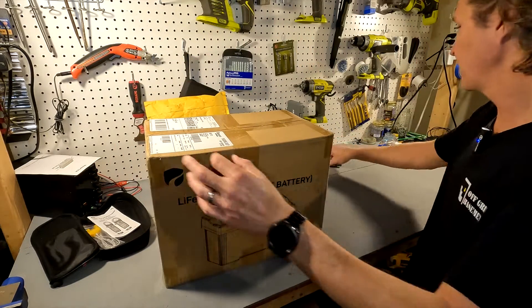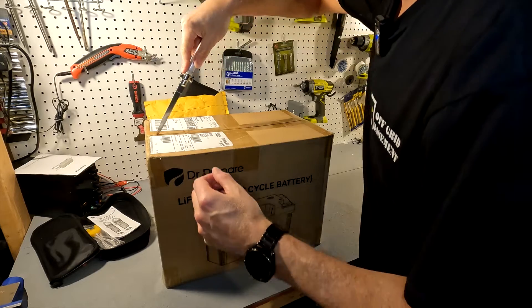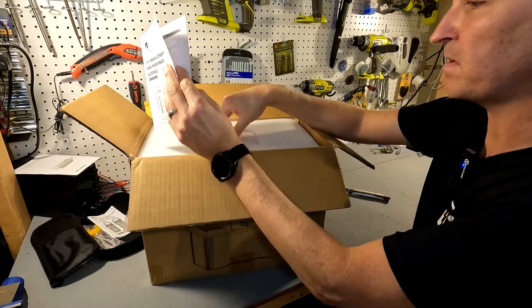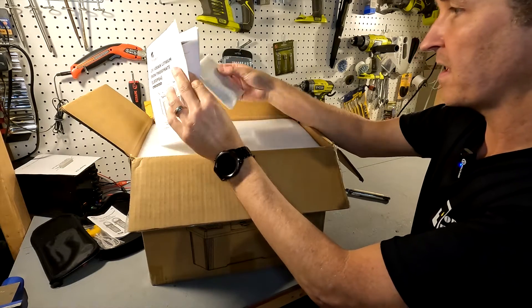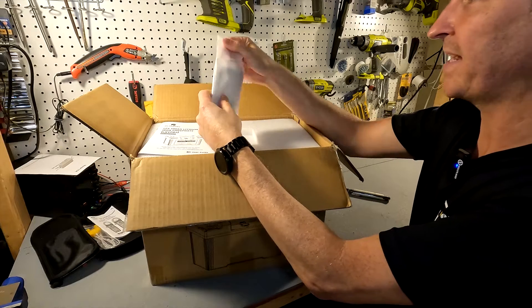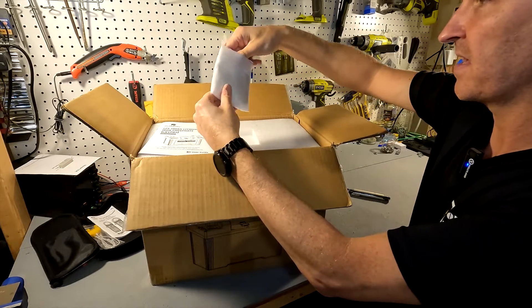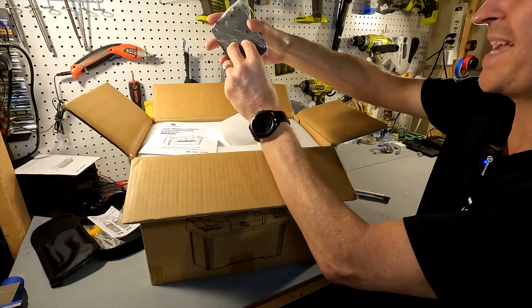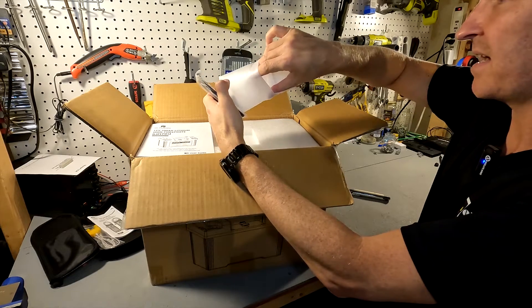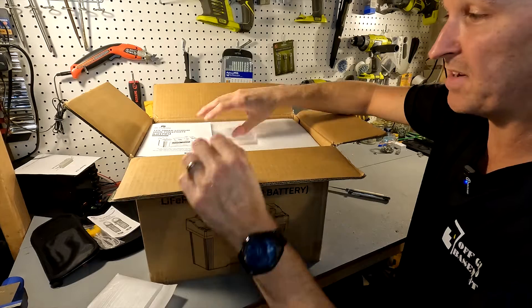When you open the package the first thing you see is a small user's manual and some sort of package with what looks like some plates, some mounting plates and some mounting screws. They're heavy duty too.